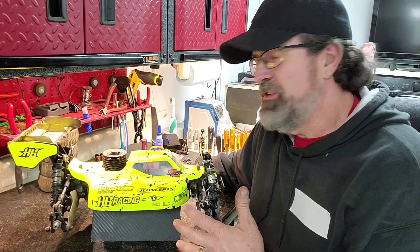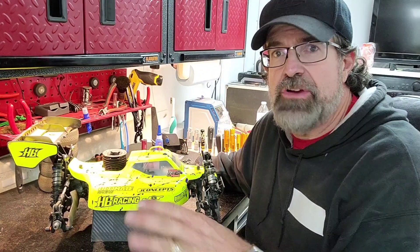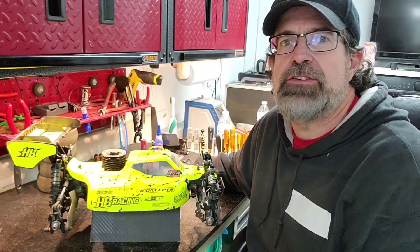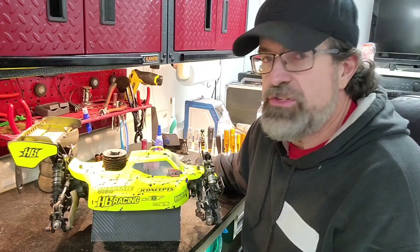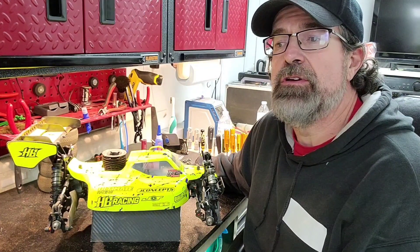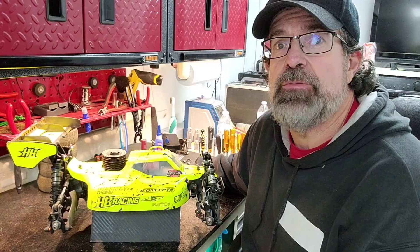Now, this setup is not necessarily for the superhuman pros. They don't count — they can drive anything. They can probably make it set up totally different and go faster because they're superhuman. They're not like us. So this setup will work for everybody, even an average racer. Even an old guy like myself can drive it fast without mistakes.